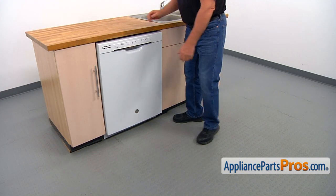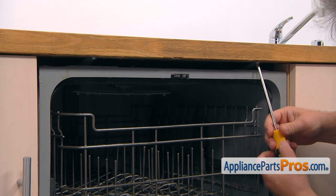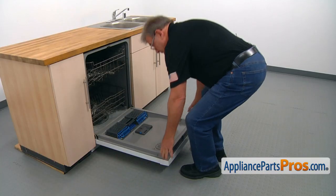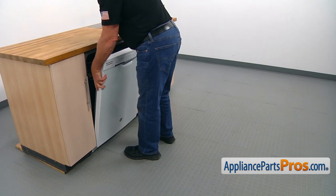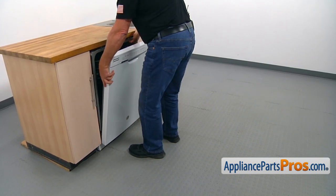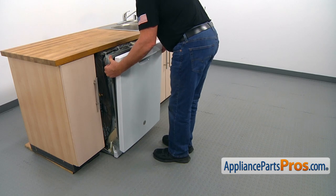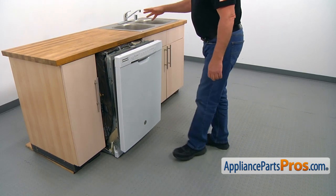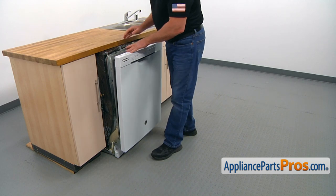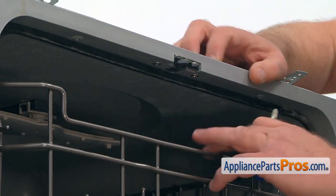To get to the part, we need to open the door. To remove the dishwasher, we need to take out a couple of Phillips screws that hold it to the countertop. I'm going to close the door partially and side to side pull this dishwasher slowly out of the cabinet. That would be far enough — we don't have to disconnect the water line and the drain line from under the sink. We need about six or seven inches. Okay, let's open the door and pull out the dish rack.